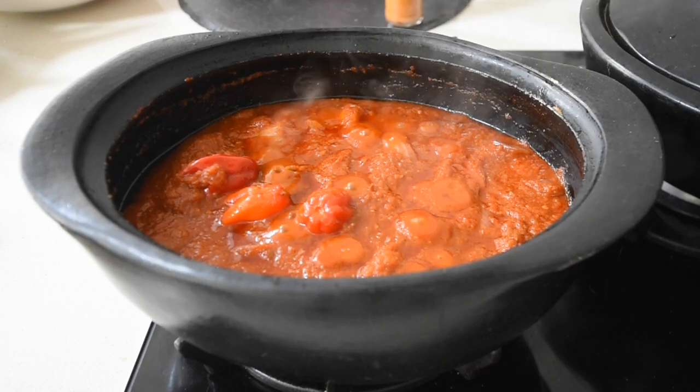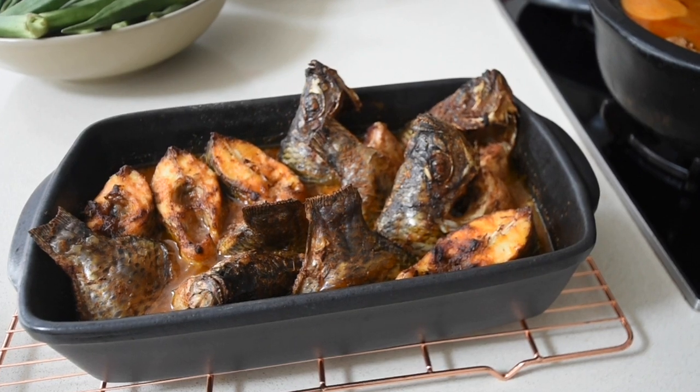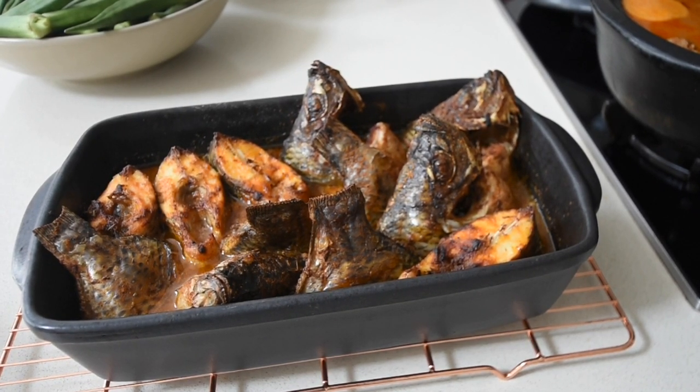After about 20 minutes of simmering this is what you get. And my grilled tilapia is ready — look at that, it's bubbling beautifully. You can actually see the stock at the bottom of the fish — it's incredible. At this point you need to work quickly.